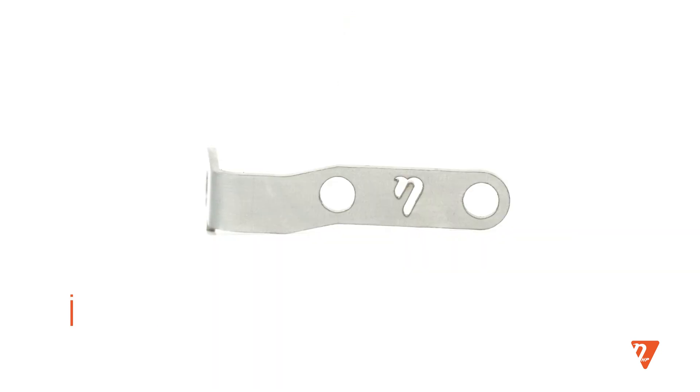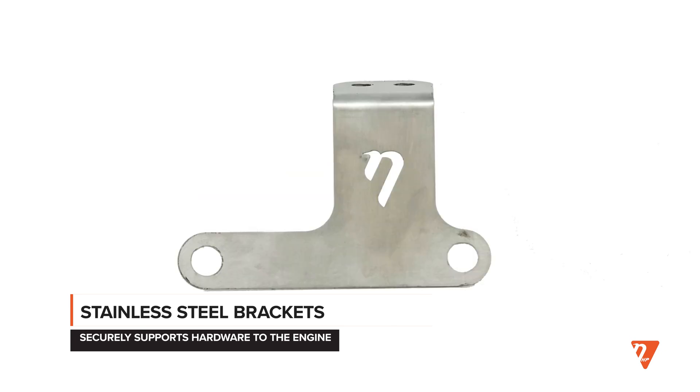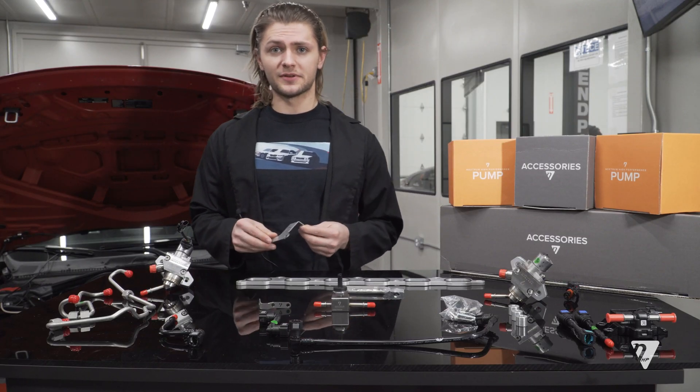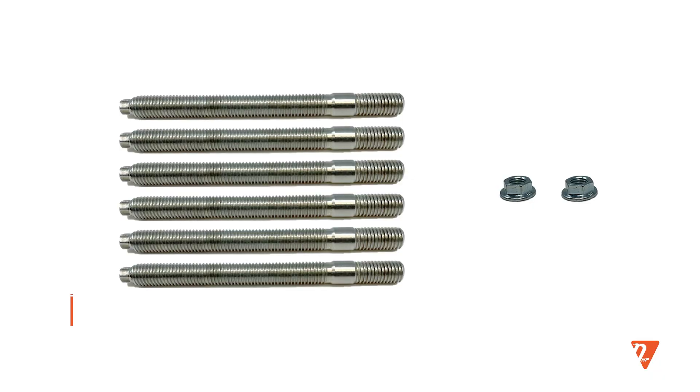The next component I would like to talk about is the brackets. These are stamped stainless steel brackets that are meant to position the fuel system components in your engine bay so that they don't touch or rub against any other components. Also included is a full set of extended stainless steel studs.